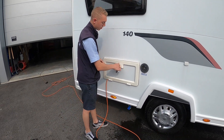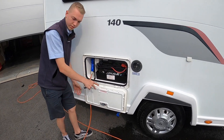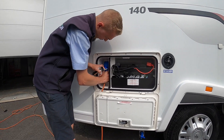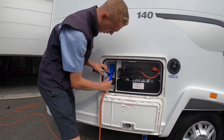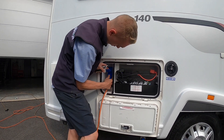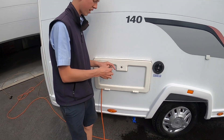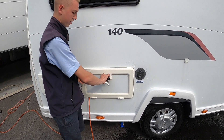Above is your battery locker. Open this up and this is where you'll find your leisure battery and your hook-up point. So to hook the vehicle up, you get your hook-up lead, lift the collar and hook it on to the hook-up point. Put the wire through the groove and then you can lock this locker and seal it tight.